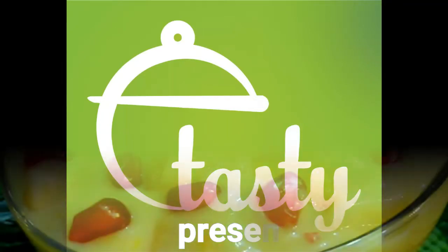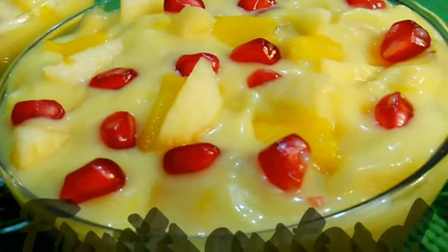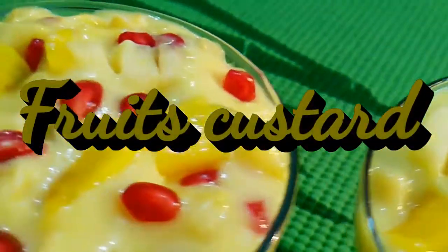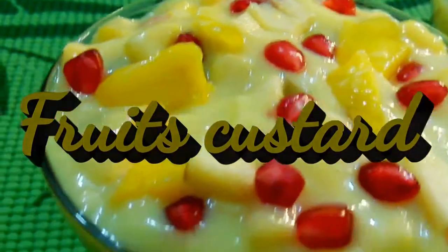Hello friends! As-salamu alaikum! Namaskaram! Welcome to e-testing! This is a fruit custard salad.